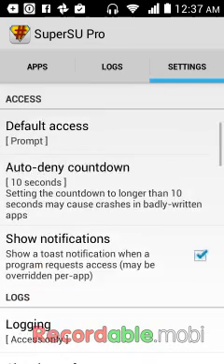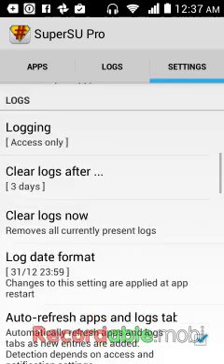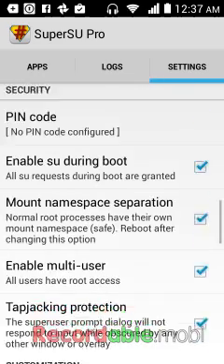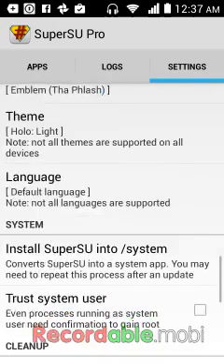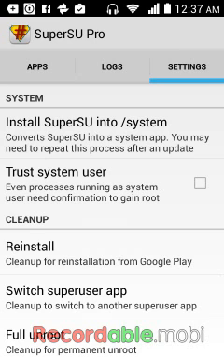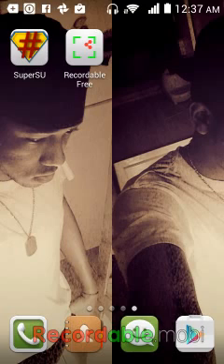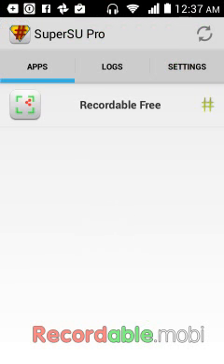If what I have done does not work, all you can do is look for 'Install SuperUser into /system' - when you click on that, you just follow the instructions and then reboot your phone. If your phone hasn't rebooted, just press down the power button and click on Restart. When your phone turns on, you are good to go - you will have SuperUser access on your phone. Enjoy!